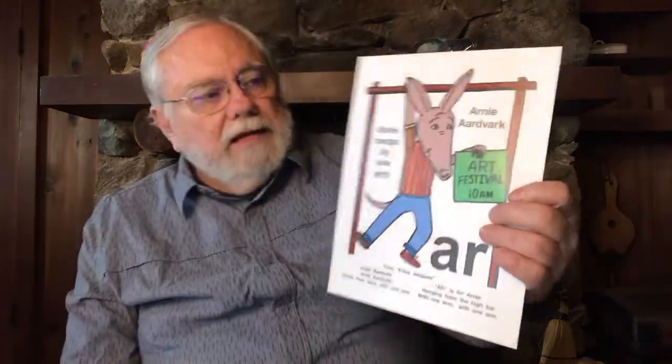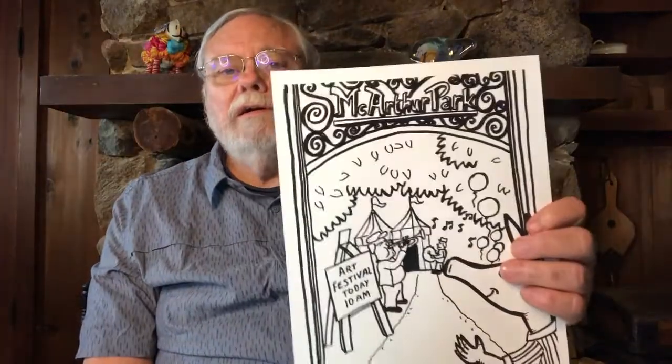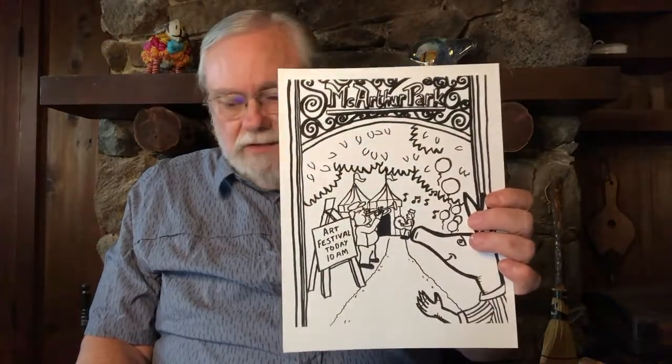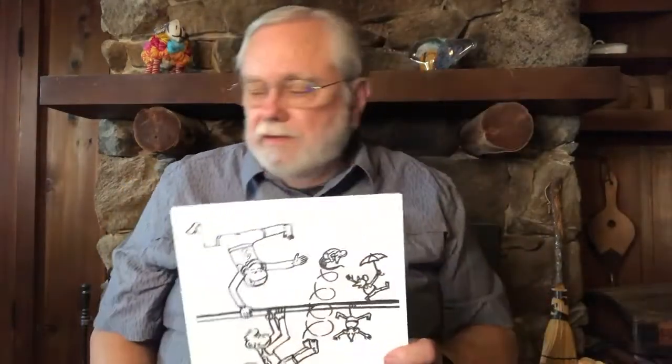Here's our picture of Arnie Aardvark. Arnie loves art and he lives near MacArthur Park, where every year they have a special art festival. Arnie digs a big hole and hides so he can stick his nose out and watch the festivities. His favorite artists are the ones who perform on the high bar — animals hanging from one arm, hanging below the bar, or walking across with an umbrella doing all kinds of tricks.